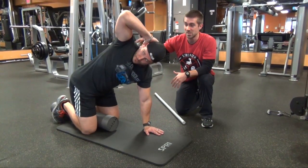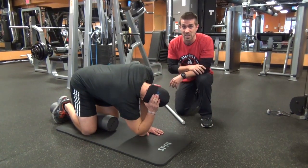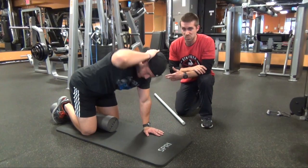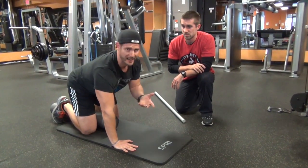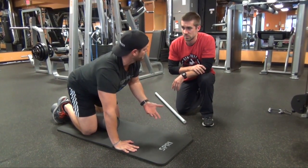You guys, this is functional training right here. This is going to help your overhead squat. This is going to help you retract those shoulder blades in your depth. My T-spine is definitely tight. I would love to be able to open all the way up to the ceiling, but as you can tell, that's tough for me.